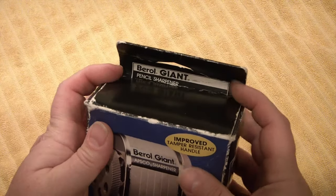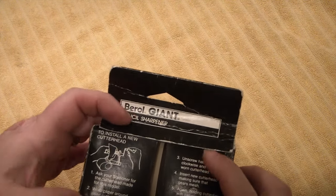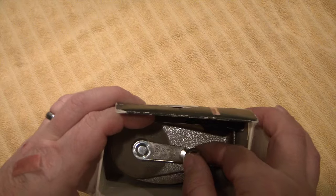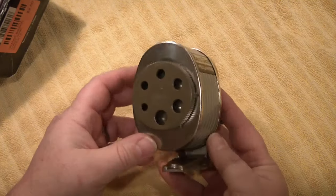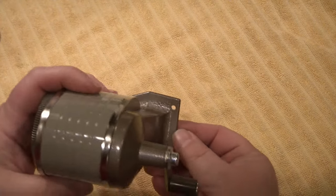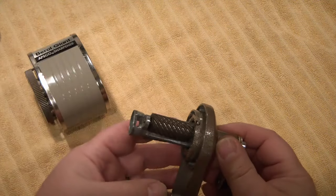Forgive the sizzling in the background — that is the crock pot steaming away over there. Instructions for installing a new cutter head — interesting. Barrel made in USA. Barrel giant. Apsco sharpener. Doesn't seem to have any screws. Somebody must have had this open before and taken out the screws. But it doesn't appear to be any marks at the screw holes to suggest that it's ever been installed anywhere. It's a double cutter — nice.